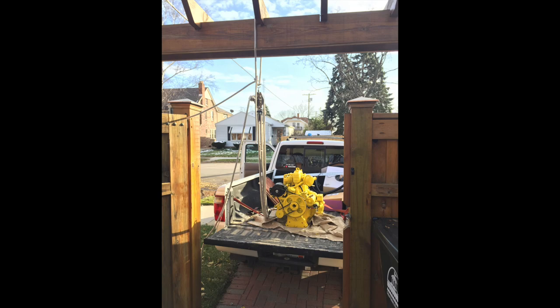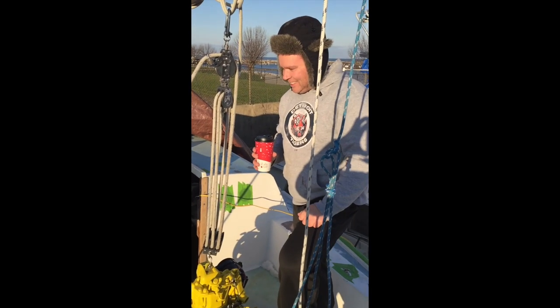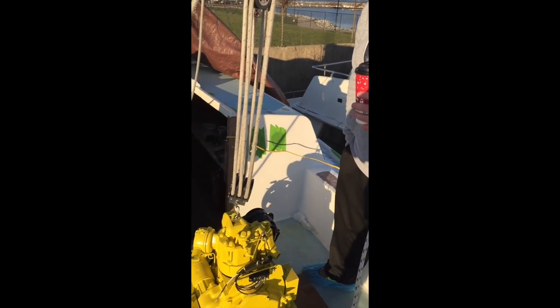Once the engine was cleaned up and ready to go, we loaded it into the back of the truck, took it back out to the boat, and began the process of putting it back in place. You see my neighbor Joe giving me a hand as Bear and I work our magic to get this thing back in the boat. It was a pretty sketchy process but we totally got it in — thanks so much to Joe for coming out and risking his life as we set Bumble, our 12-horsepower diesel engine, back in place.